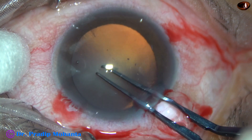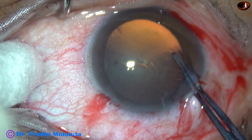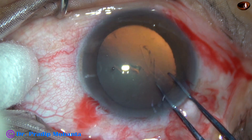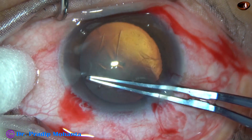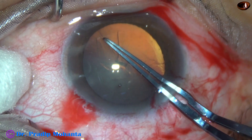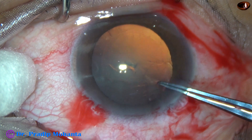After the initial steps, this is capsulorhexis with utrata forceps. The rhexis was good, about 5.5 mm, and there was no problem in this step.